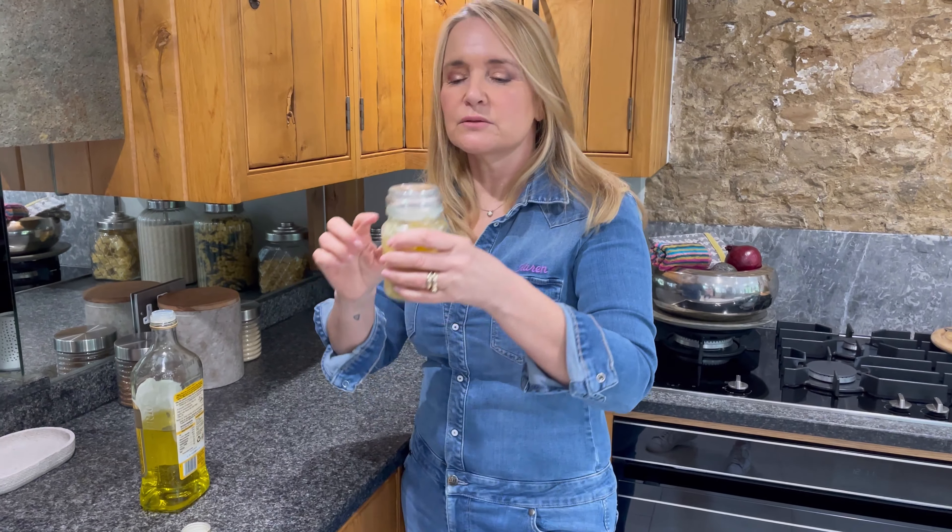You can stir it in if you want, but it will just go down. And then every time you're stir-frying, cooking some meat, or doing a casserole, just get out a teaspoonful, plop it in, and that's it done.